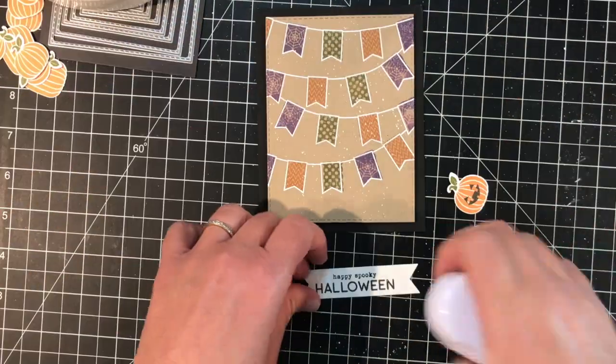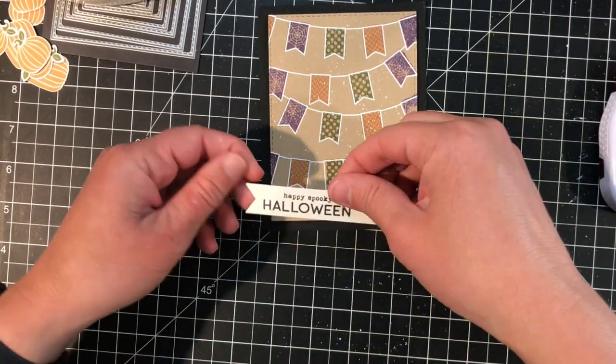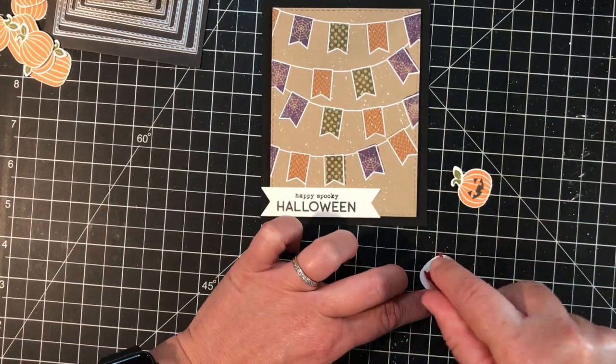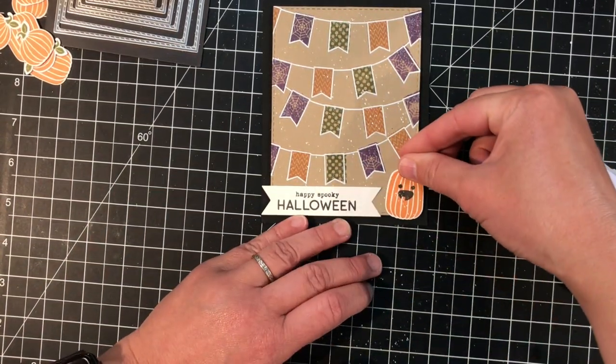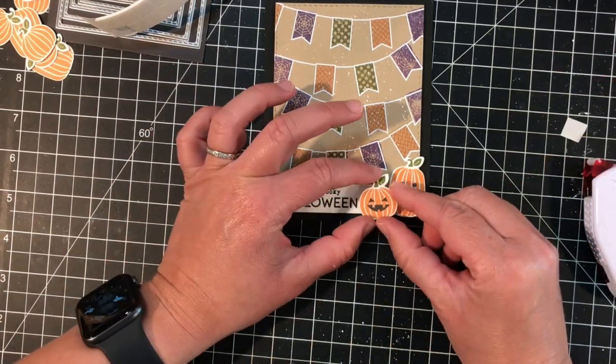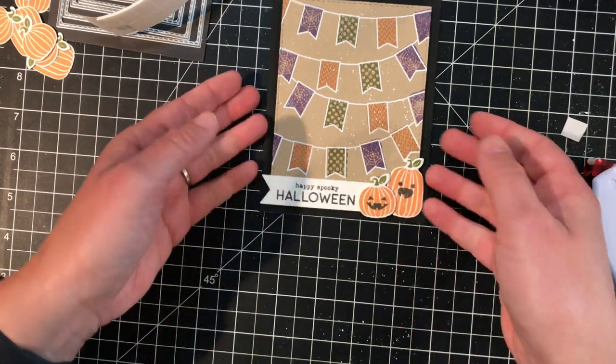Now it's time to put the card together. I'll add my background to a Poppy Seed card base using foam squares. I'm adding my sentiment to the bottom edge of the card along with the two pumpkins — I'll attach the sentiment and the larger pumpkin directly to the background of the card, and then pop the smaller pumpkin up with a foam square.